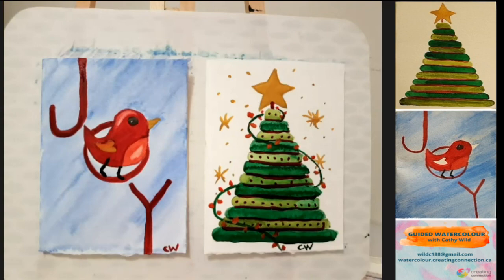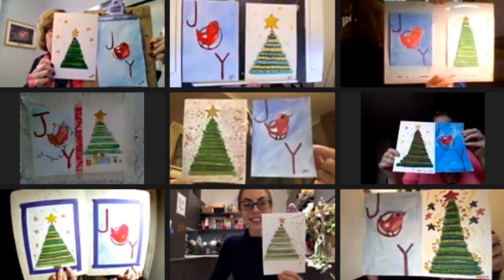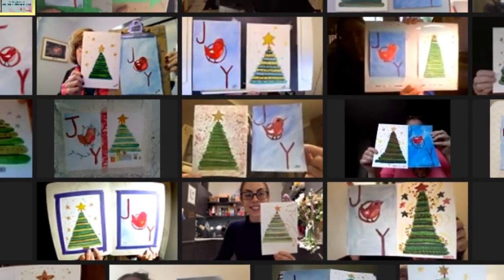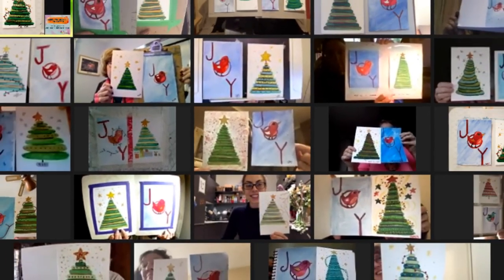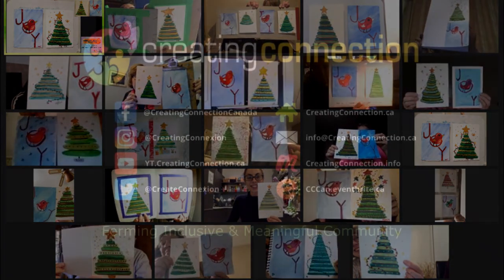I hope you enjoyed that. Thank you so much for honoring me with your presence and sharing your time. Thank you so much for joining us.